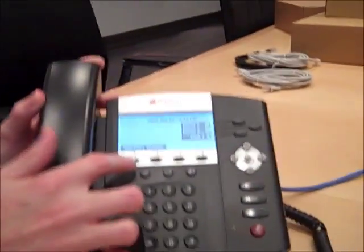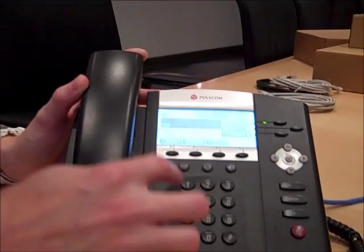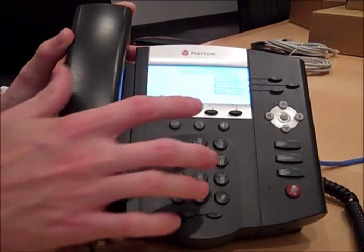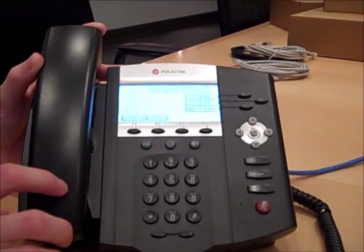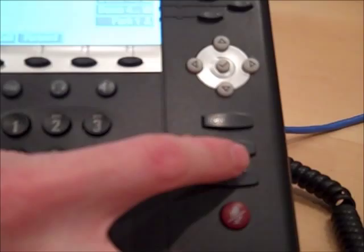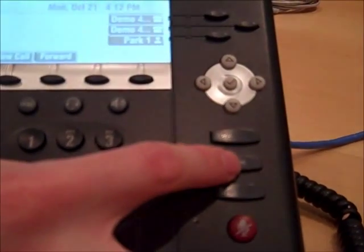From any of the Polycom phones, you can dial 777 to get into your voicemail. On the 450, 550, and 650 model phones, you will actually have a hard button that says Messages. In this case, we are just going to press the hard button.